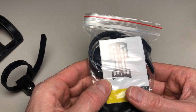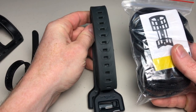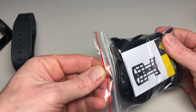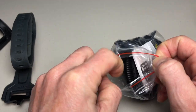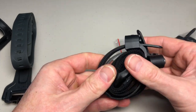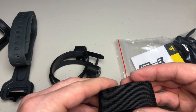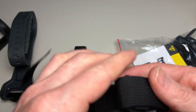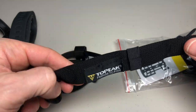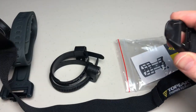The Salsa Anything Cage comes with the voile-style straps, while the Topeak Versa Cage comes with the pre-packaged Versa mounts — three Versa mounts — plus nylon straps with a buckle that wrap around the cargo cage.